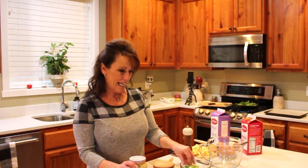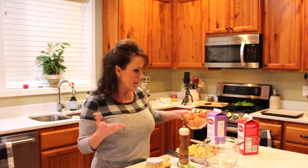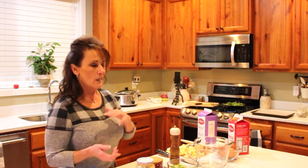Welcome back to Linda's Pantry! Today we're making quiche. We have an abundance of eggs, so I'm going to make two — it's a two-for-one this morning. I'm going to take one to my daughter's and have quiche for lunches, brunch, and breakfast. You can have this for breakfast, with a salad for lunch, or for dinner — it's delicious.